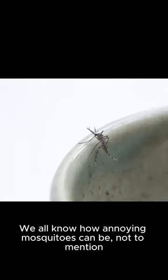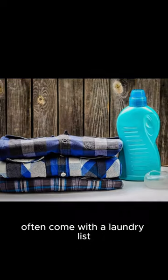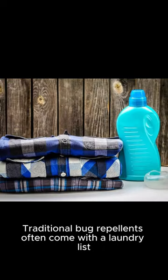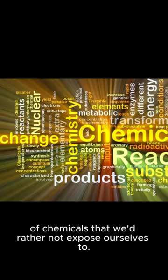We all know how annoying mosquitoes can be, not to mention the potential health risks they pose with the diseases they carry. Traditional bug repellents often come with a laundry list of chemicals that we'd rather not expose ourselves to.